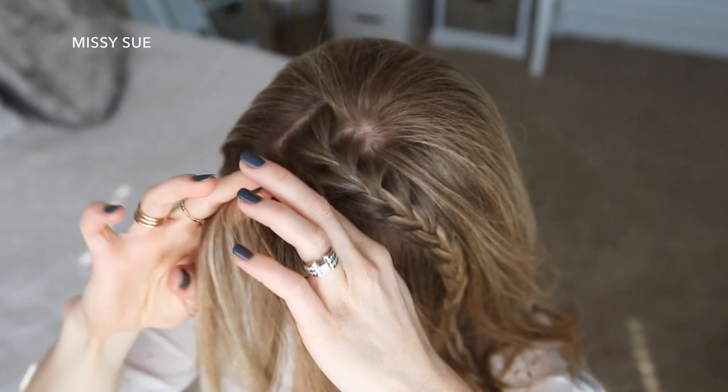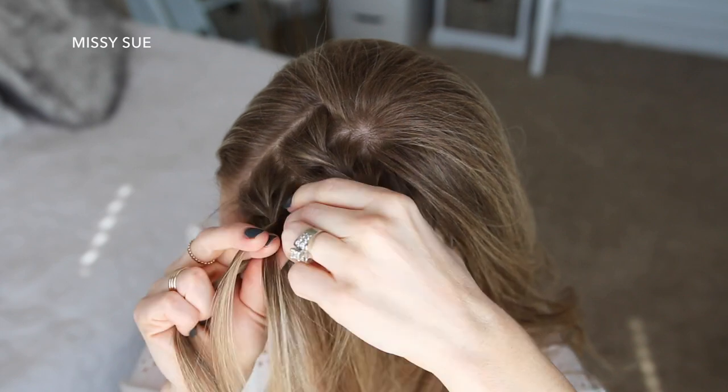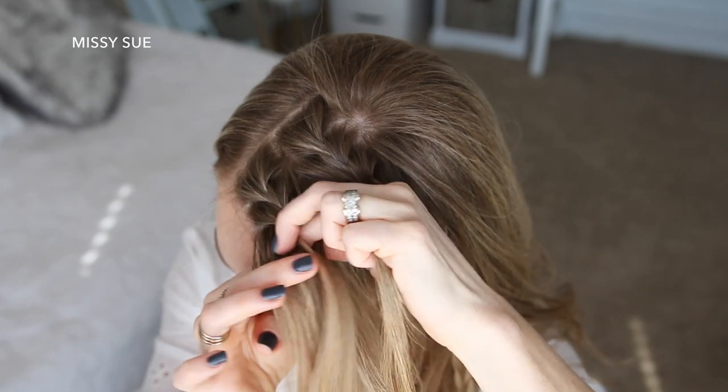Now I'm going to let down the front section of hair and braid this into a second French braid. I'm picking up a piece near the part and dividing it into three smaller sections, and I'm just going to cross the side strands over the middle strand while bringing new sections into the braid until I've brought in all of the hair from this section.